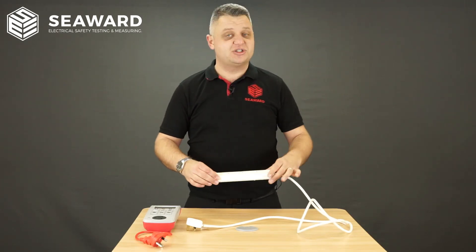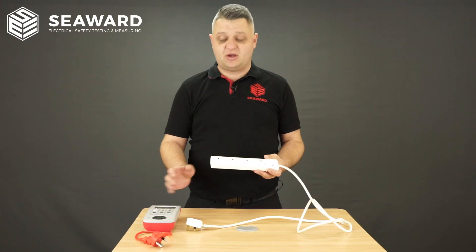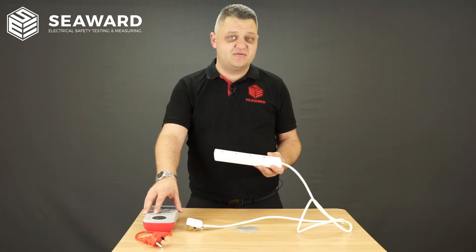You may also come across surge protected extension leads, so therefore you need to ensure that the equipment that you are using has the facility to test at 250 volts.